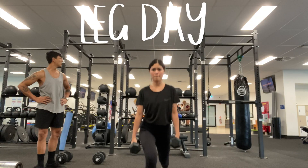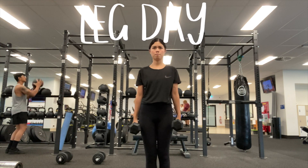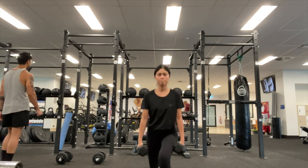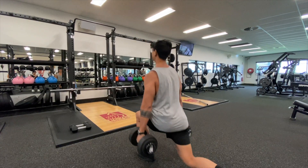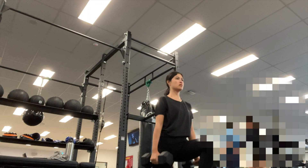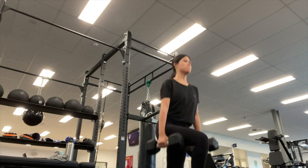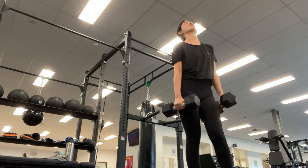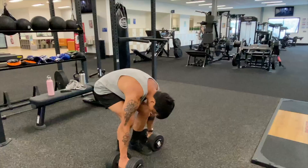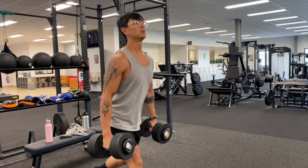Today was leg day — we did reverse lunges with about eight or nine kilos. My legs could handle it but my arms and forearms just weren't strong enough to grip the weights. Halfway through I felt like I was dying because my hands could not hold on. My husband Arnie was feeling the same thing but he just picks the weight back up and keeps going — literally my inspiration and role model.